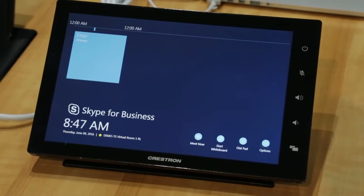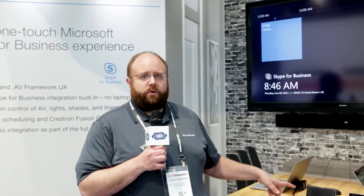What we have here is a system that runs Skype for Business natively, featuring one-touch join for all of your Skype meetings, so you can build a conference room system that interacts the same way as your native Skype for Business environment within your business.